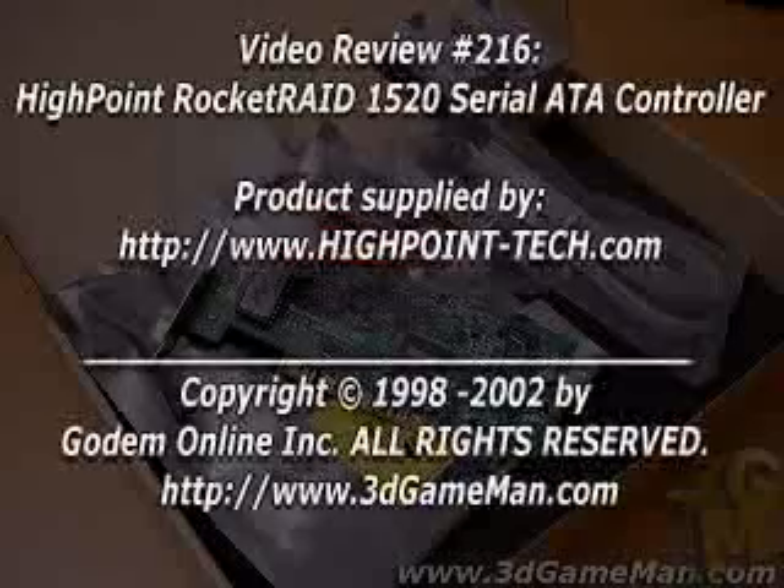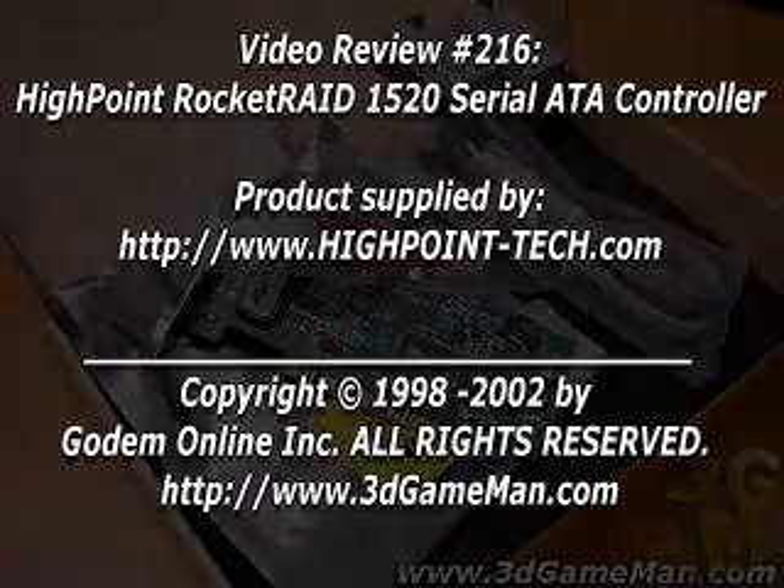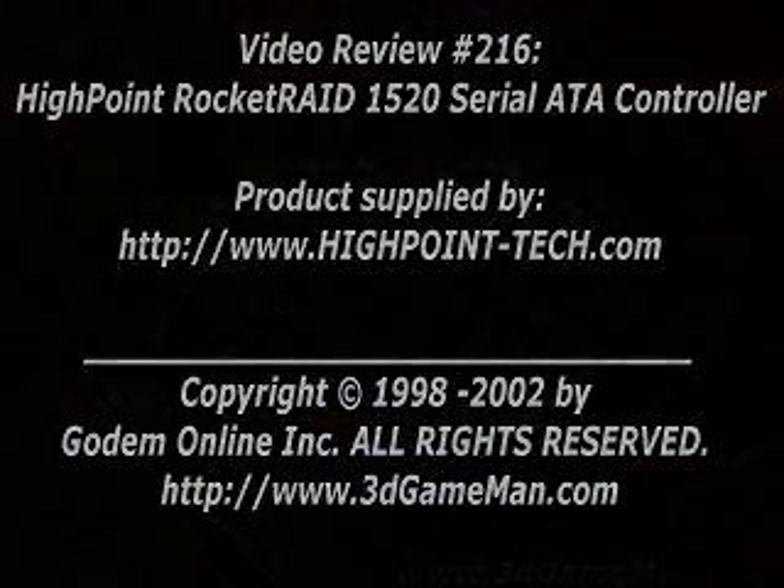My name is Rodney Reynolds and this has been another video review. Be sure to check back very soon — I will have a brand new one for you. Also, be sure to pop into my website at www.3dgameman.com. While you're there, go in and register. Registration is completely free. Until the next time, take care.